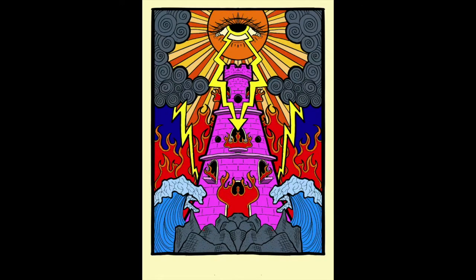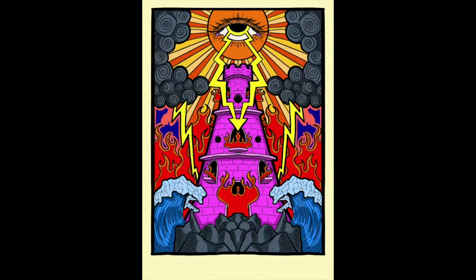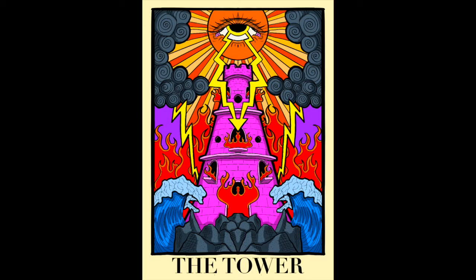I'm not quite sure why I chose bright colors. I think it's because a lot of the Tower cards I've seen have kind of dark colors, because it is a dark card — kind of not the best one. So I thought maybe using bright colors could brighten it up a little bit. But yeah, that is the Tower.